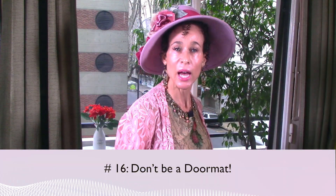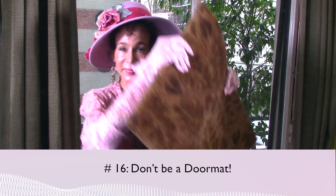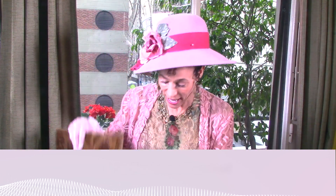Number sixteen: don't be a doormat. This is a doormat — you know what you do with doormats? Everybody steps all over them. You have probably spent the last 30 years catering to everyone else in your family. Pick up the rug and see the beautiful foundation you've been hiding underneath it. Don't be anyone's doormat.